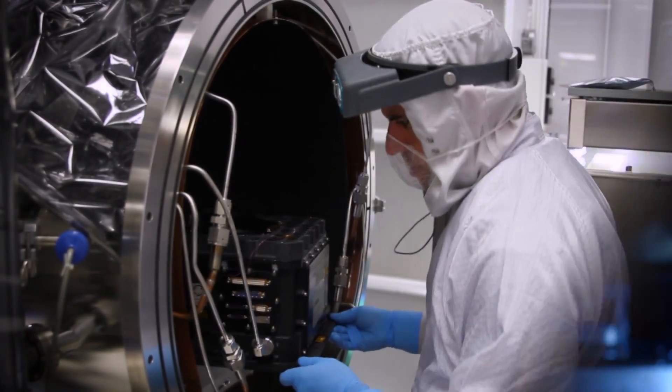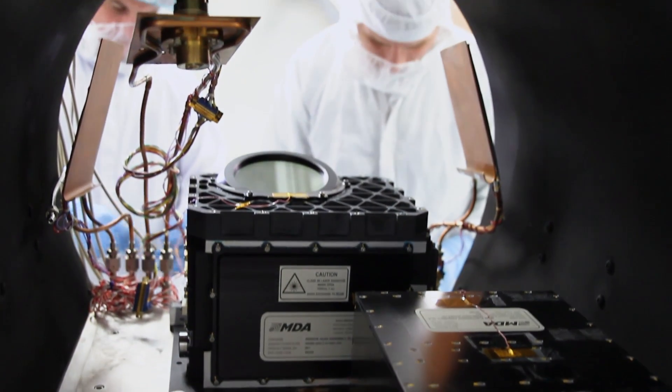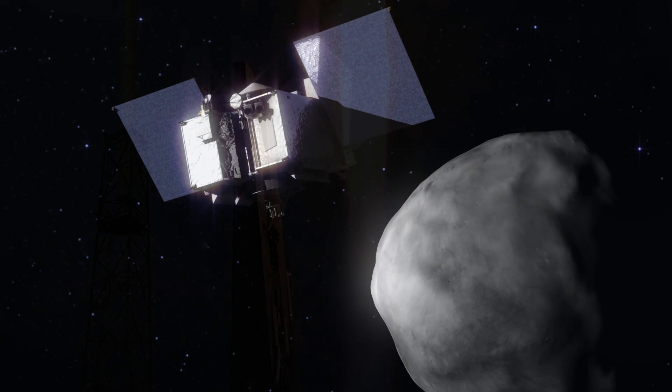You need to bombard the instruments with radiation to make sure your electronics are still going to work. You need to put them in a chamber and completely evacuate it to make sure everything still works in a vacuum. In the end, what you have is an extremely robust system — confident that when you strap it to the side of the spacecraft, launch it, and fire it in space, it's going to work beautifully.